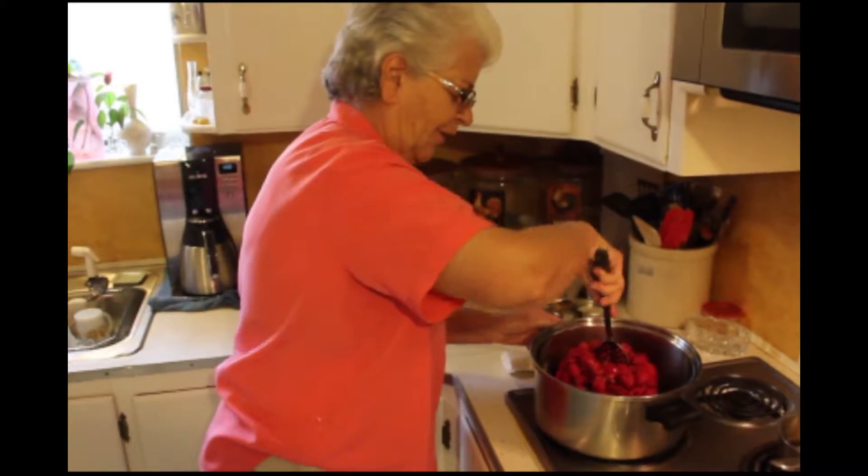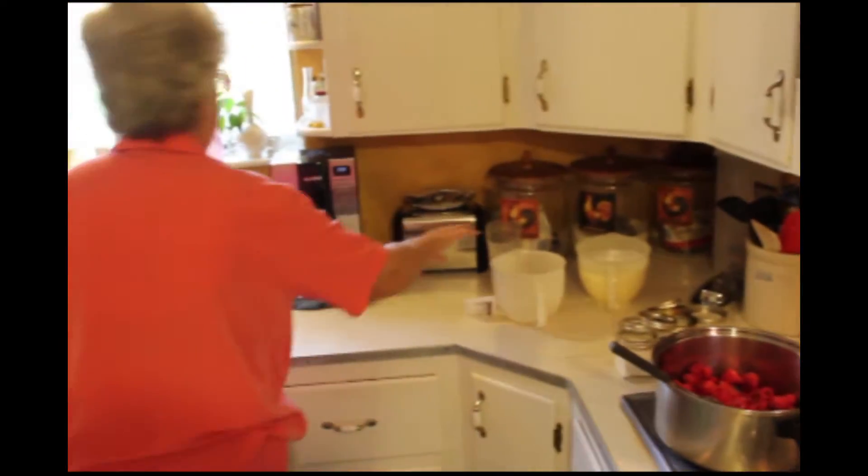Put in the berries. They've got to cook with just enough water to keep them from burning.